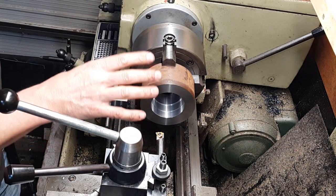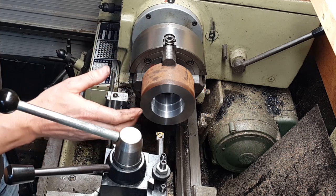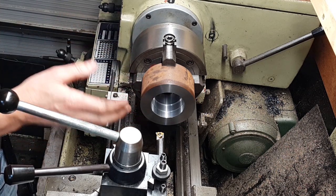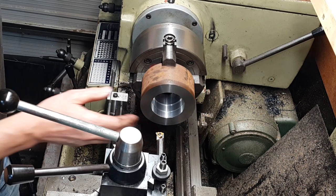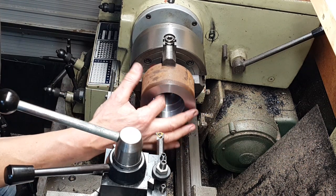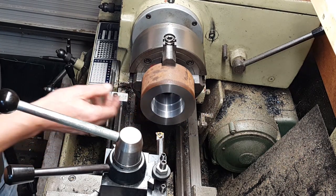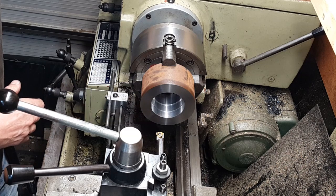We're going to take it really easy, we're going to do nice light cuts, and just get in the swing of going in and coming out again. The last thing I want to do is mess this up, and because we're going to be cutting blind, that's going to be a bit of a headache. But never mind, we just have to concentrate and then we should be okay.